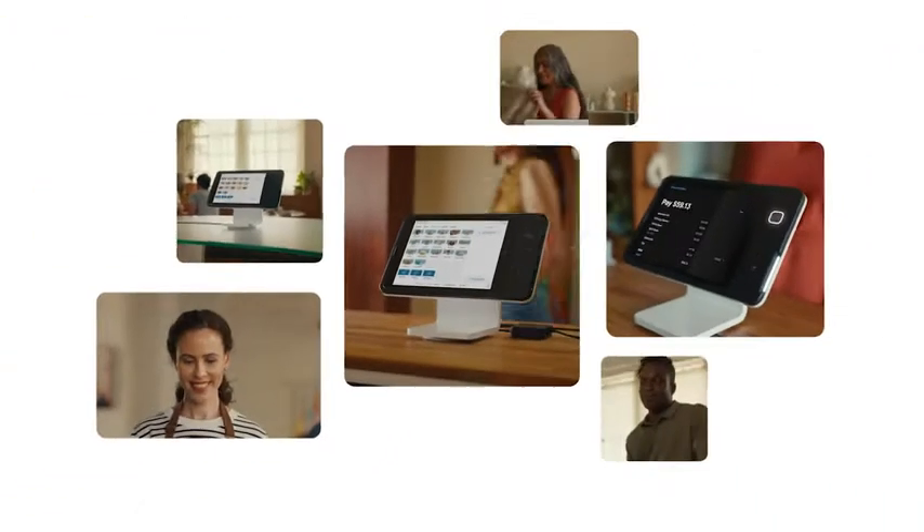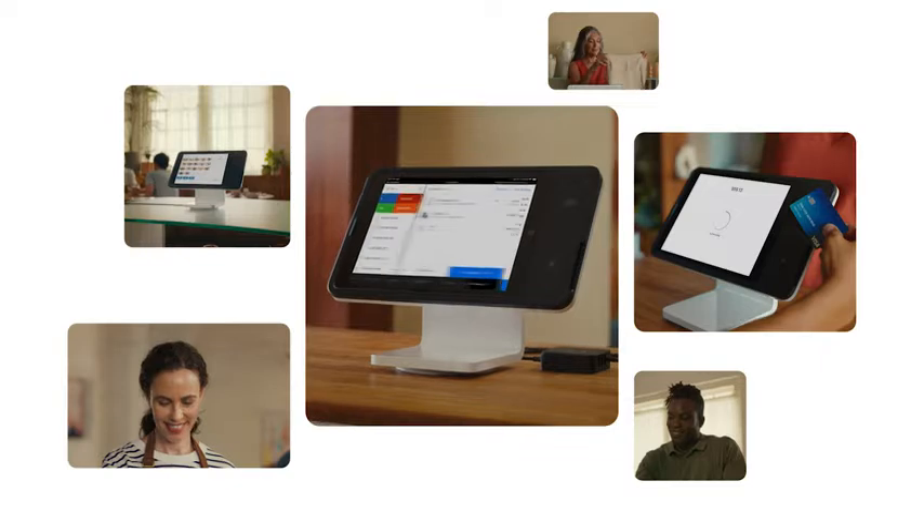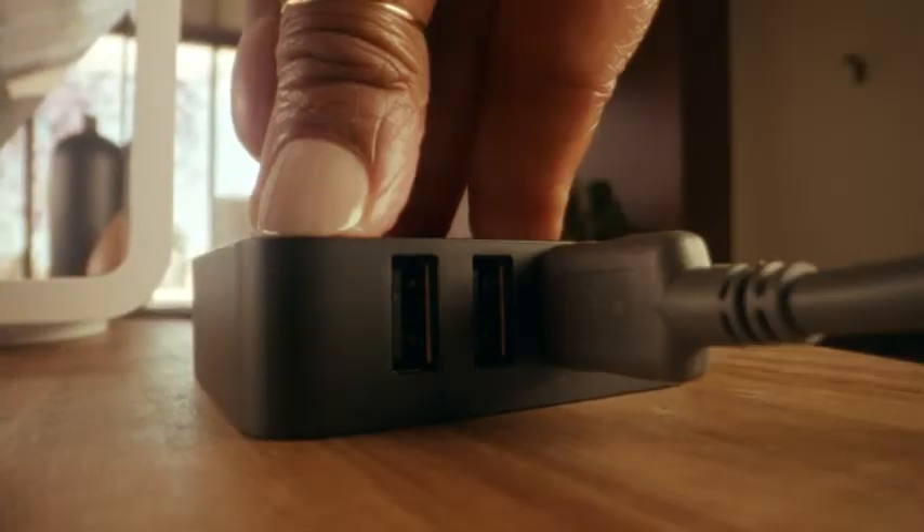Stand is customizable too, with specialized software for restaurants, retail and appointments. Plus all the right accessories.